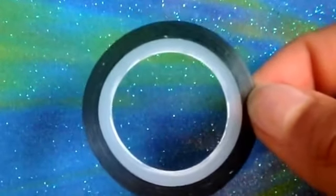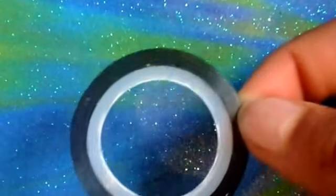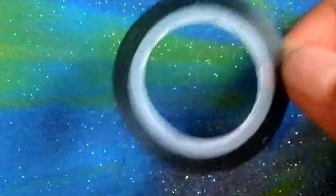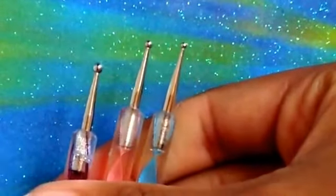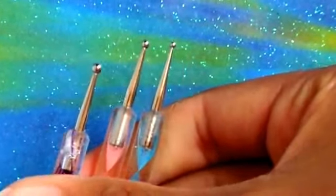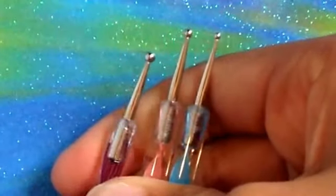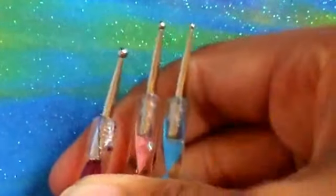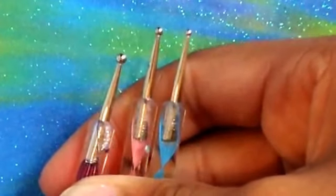You can use a thin nail art brush or a striper — it will have to be a black striper if you are using a striper. You'll also need some medium or small dotting tools depending on your nail size and how many dots you want to add to this floral print. I have three different dotting tools; I'm going to use one size but need to see which one fits my nail best.